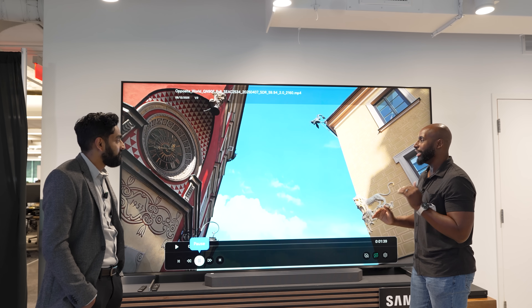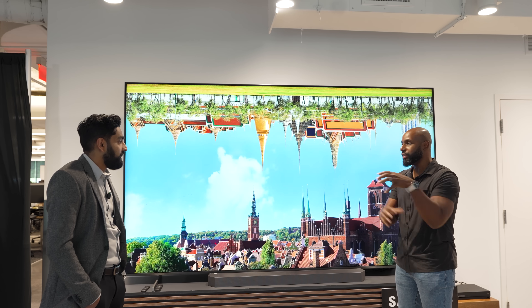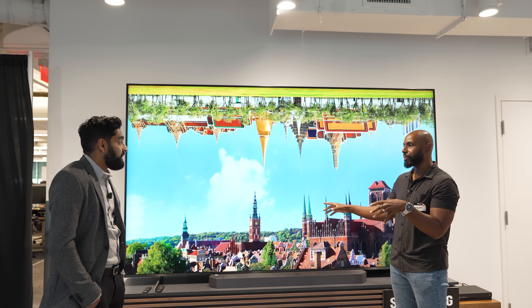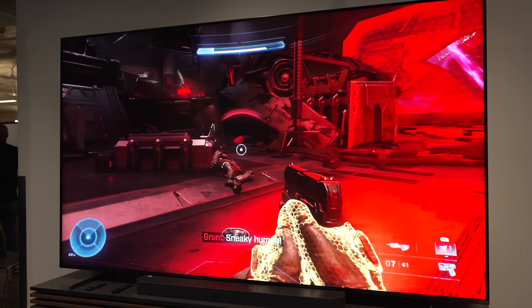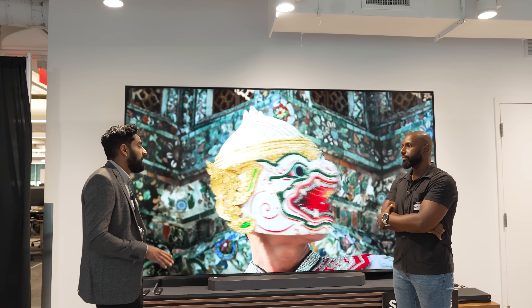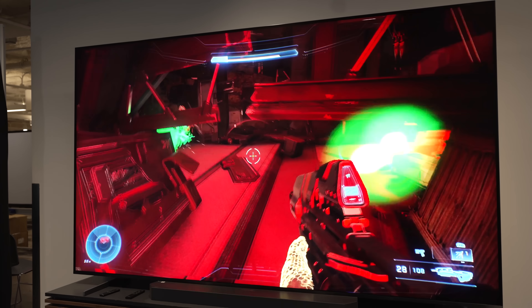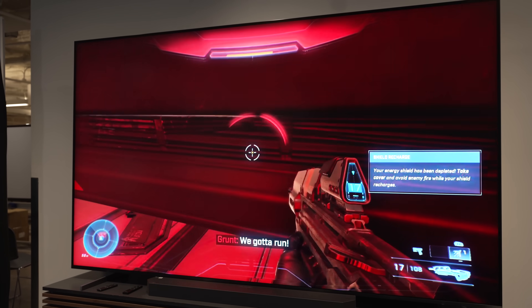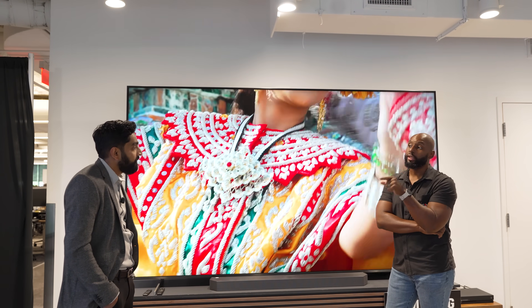I cannot wait to do some gaming on this thing. Earlier you talked about Xbox gaming — do these TVs have that built in? Absolutely. It does have our Samsung Gaming Hub built into it, so just like any other Samsung smart TV, the Gaming Hub comes right out of the box. All you have to do is connect it to the internet, sign in with your IDs, and you're connected to all your Xbox games.